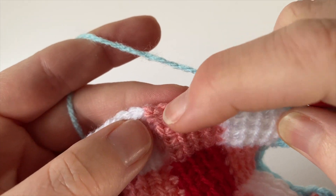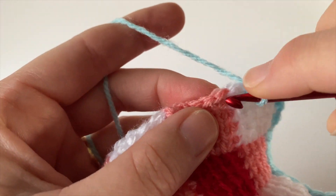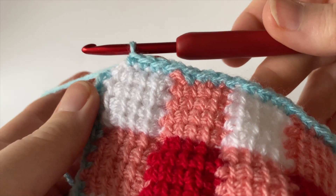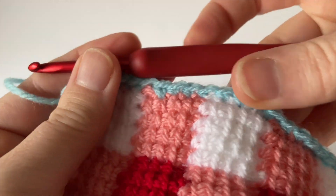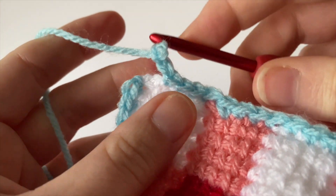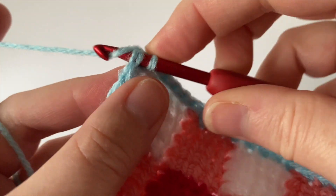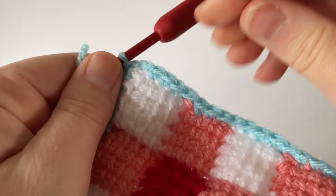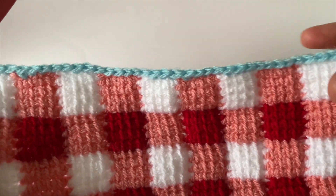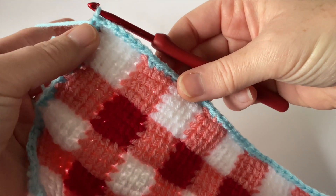If you look at the tops it looks like there's five places to go into, but we want to keep really consistent with our four stitches. Miss this one and go into the first one of the next square. Now I'm at the very end of the top edge — I've worked four double crochet (US single crochet) evenly across each square. Finish by making two chain for the final corner, then slip stitch to the first double crochet to join. We've gone all the way around our gingham checked square with a lovely neat double crochet (US single crochet) edging.